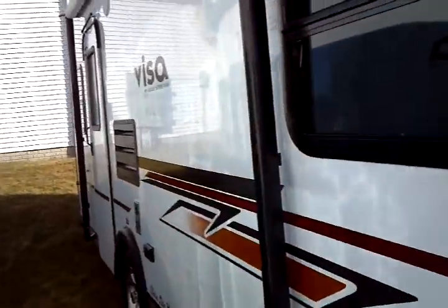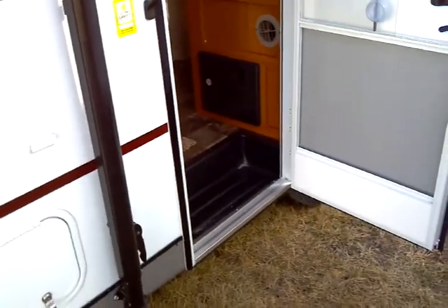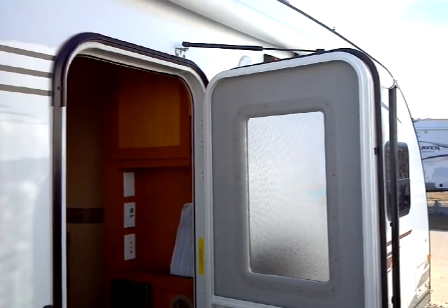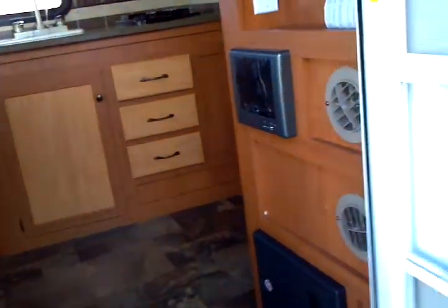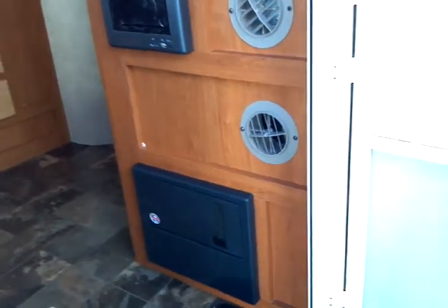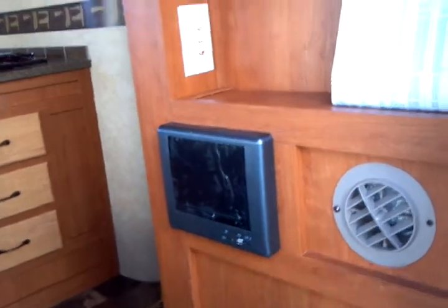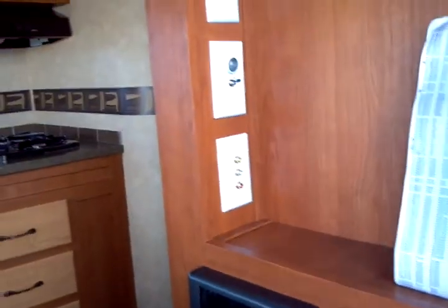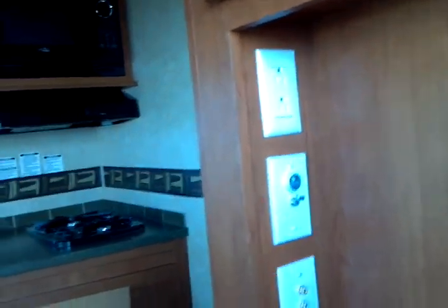On to the interior of this 2013 Gulfstream VISA model 19 ERD, presented by Terry Fraser's RV Center in Eldridge, Iowa. Swinging the door open, we start with the gas-charged strut door hold-open — a nice extra you might not find on a competitor's unit. Here's your electrical panel, entertainment center with AM/FM/CD, line input, USB, and SD card reader. AV jacks, 12-volt power, and AC power are included.